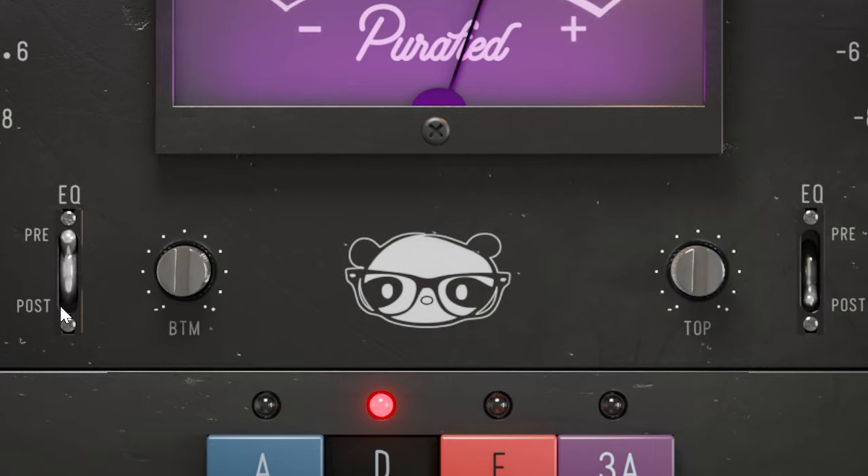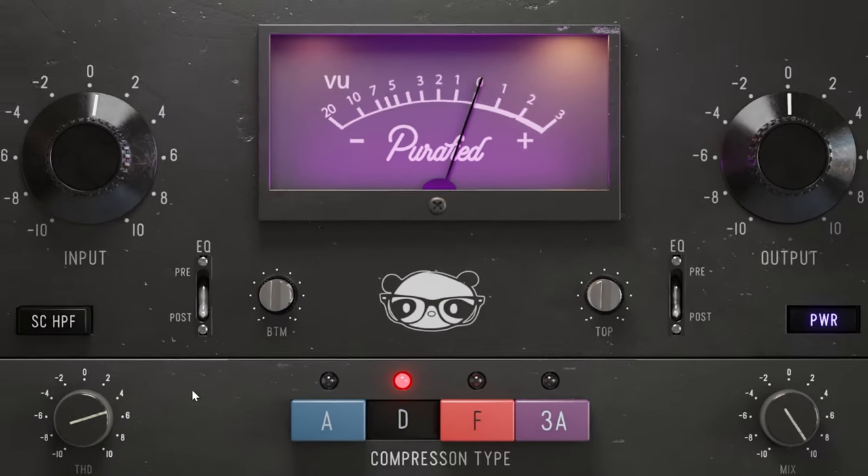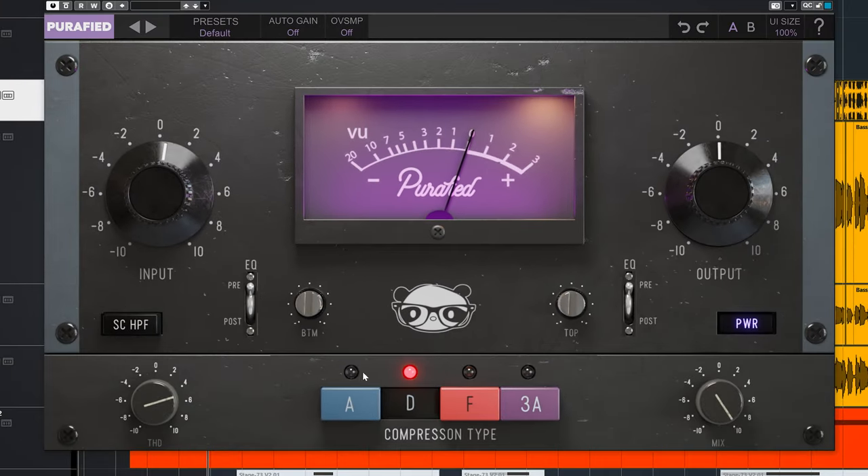There are high and low boost controls which can be switched to before or after the compressor, which of course affects how compression behaves. If used before, the EQ works more as a compression shaping tool. If used after, it functions as a nice sound polisher.